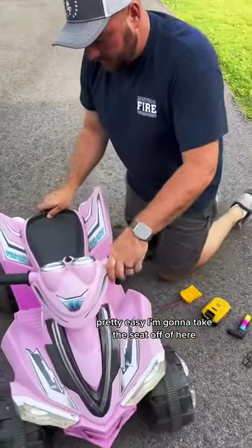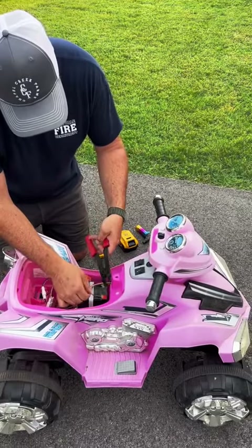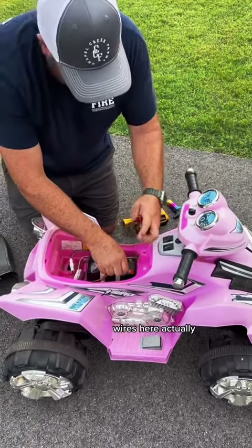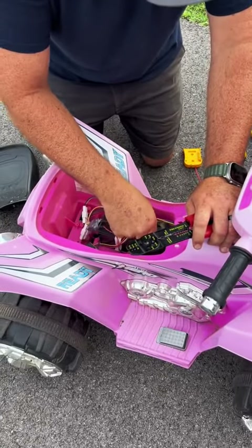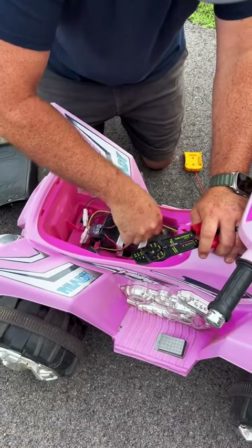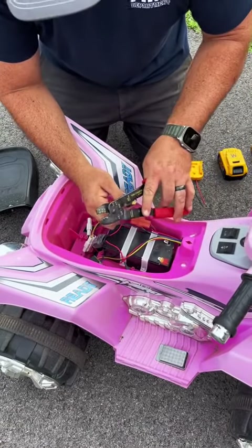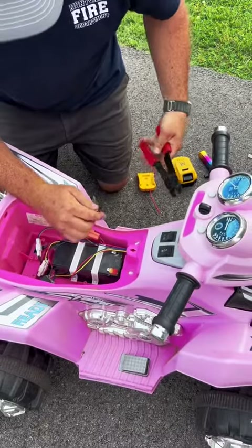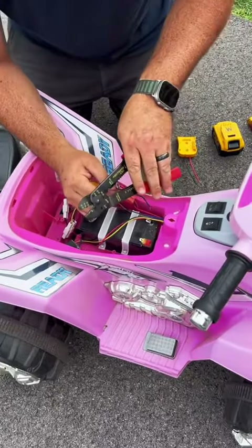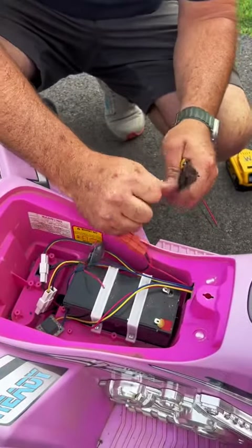I'm going to take the seat off of here. I'm going to cut my wires here. Pull that one off, pull that one off, and I'm going to cut off the connector.